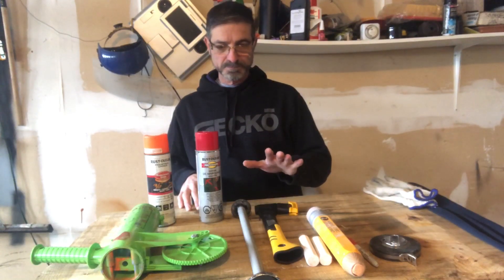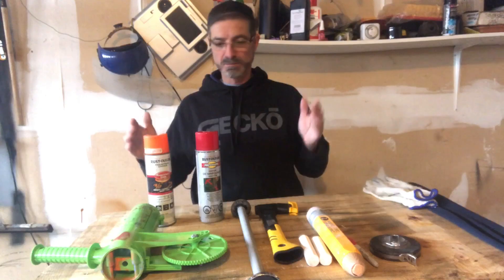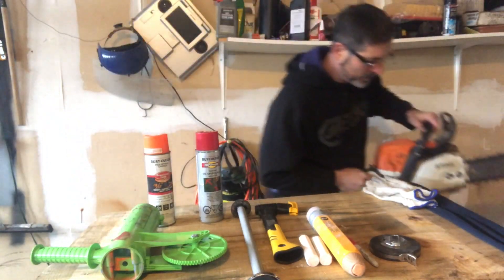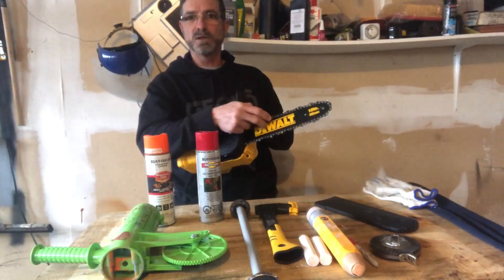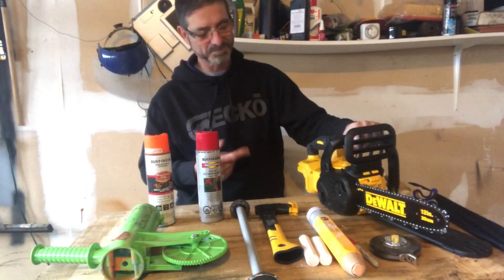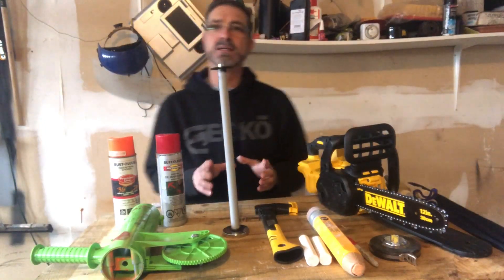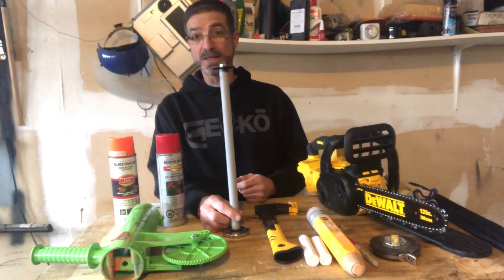Moving along, I was surfing the internet looking at different tools and I came across a magnetic 16-inch marker. You'd take it and stick it onto the bar. I said, 'Hey, that's pretty cool.' But for the price they were selling it, I thought about it. One day on my downtime I decided — I've got some scrap pieces, let me see what I can come up with. So I decided I could probably build something for next to nothing that would do the same job.